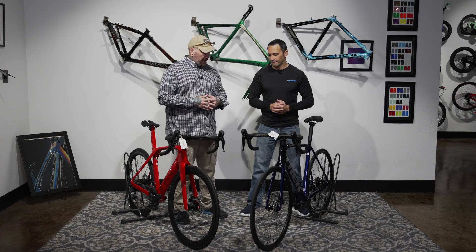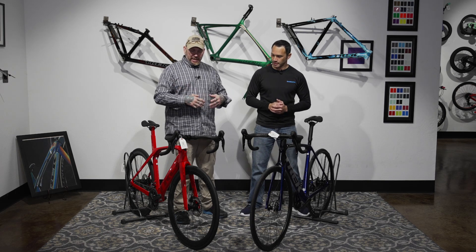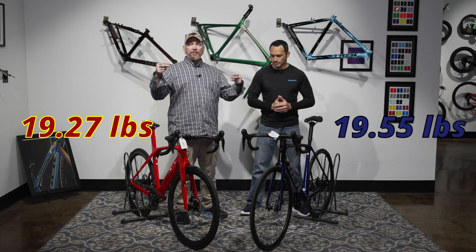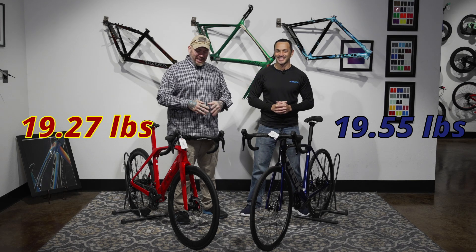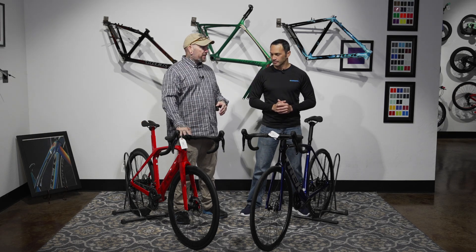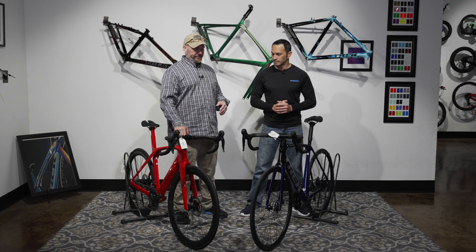We also have aero rims on the Madone, which is designed to be more aero anyway. When we start getting into the ride characteristics and differences — I'm going to post the weight comparison — but when I got on the Madone, the stance was so aggressive. It just felt unnatural to me.